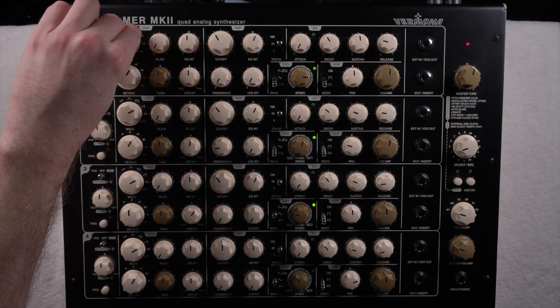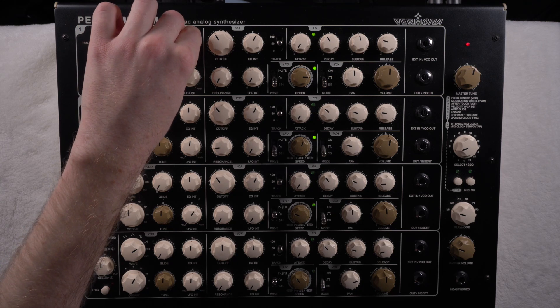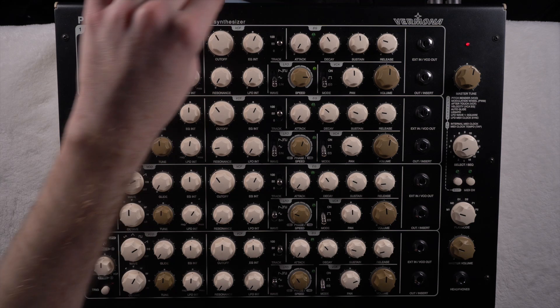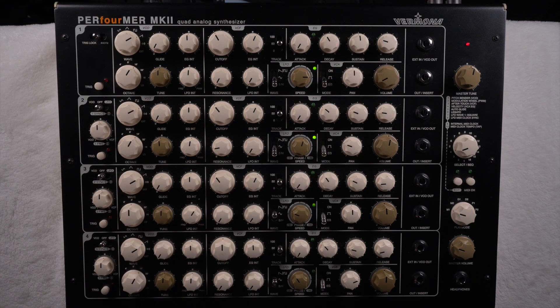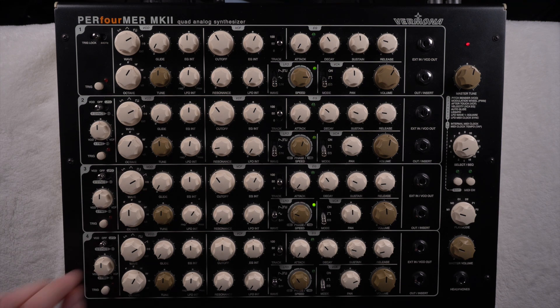You can also apply the envelope to the pitch, which lets you create nice drum sounds. I think it's a very nice drum synthesizer as well — not for programming sequences, but for creating individual samples it's super nice because you have four layers, which gives you a lot of possibilities for designing drum sounds. Just as a side note.